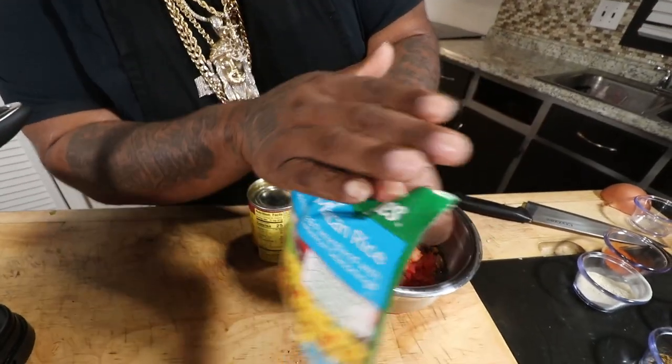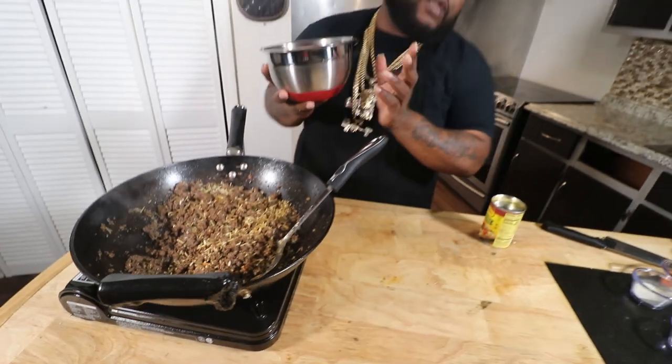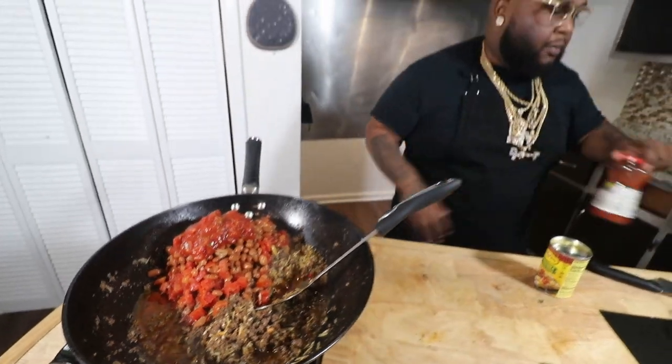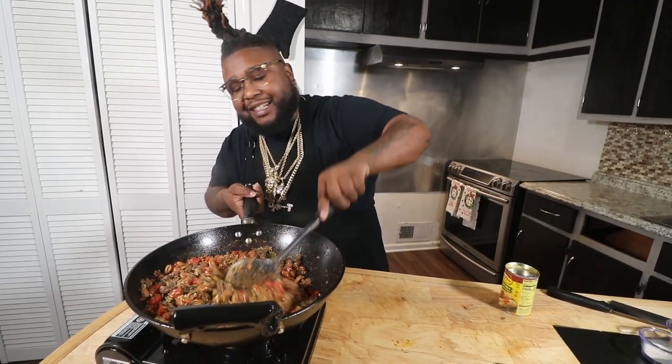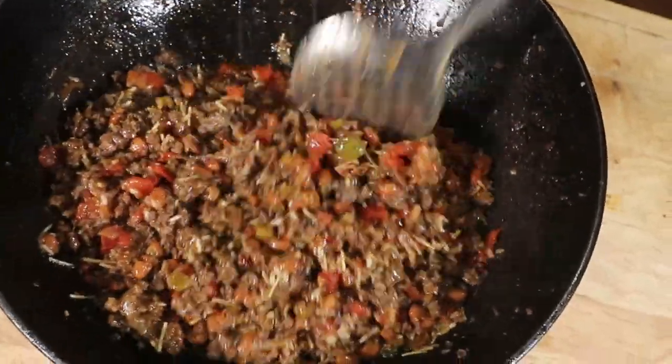Now we're adding a package of fast-cook Mexican rice — it's got dry bell peppers, onions, and Southwest seasonings. That's also why you need that liquid, because the rice absorbs it. Going in with one can of Rotel and one can of pinto beans into the mixture, plus about a half cup of picante sauce. This is cheat day at the top of the year — Chef Ray, Mr. Money has got you!